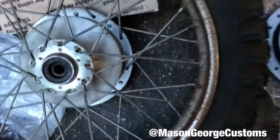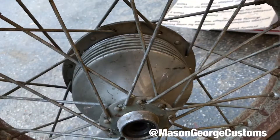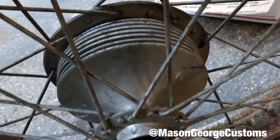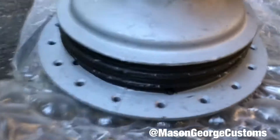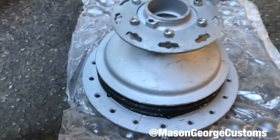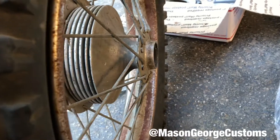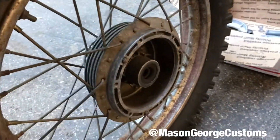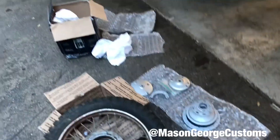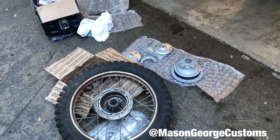At first glance, I thought they were going to be the same, and the spoke number is the same. But this one has different grooves — this one only has three grooves. I don't know. It appears the dimensions are the same, so it might still work.